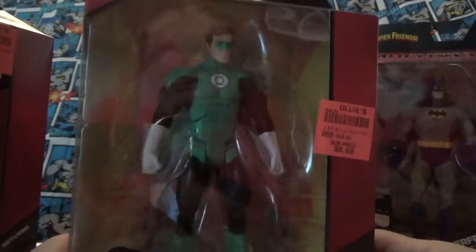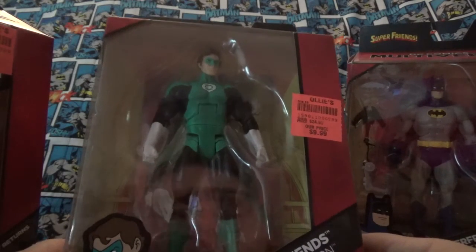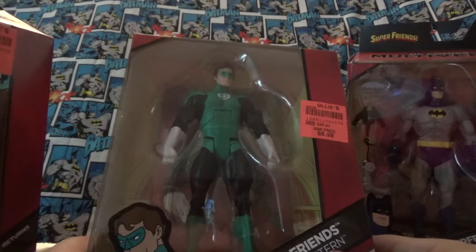So this is pretty cool. I like this figure a lot. They look like the ones in the TV show — I grew up with this cartoon in reruns of course, but I fell in love with this cartoon when I was a kid. It really got me into comic books like I am today, so it made me a great fan too.